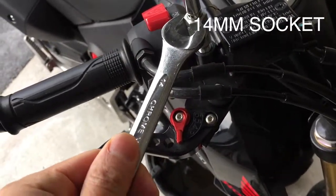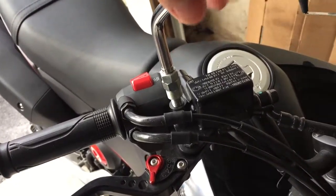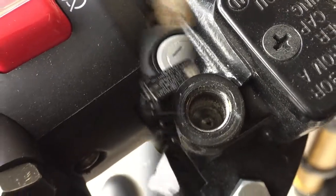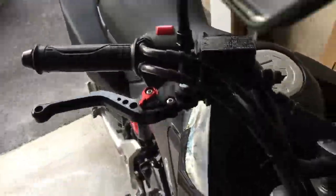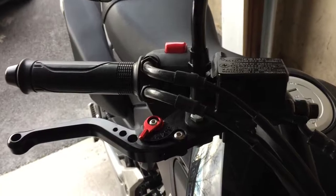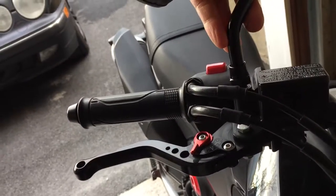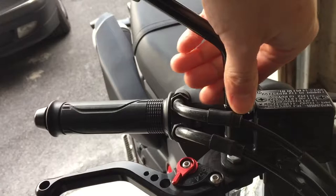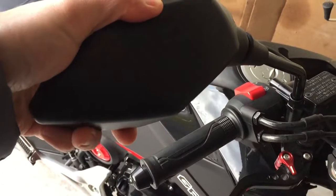I'm going to unscrew the nuts and remove the old mirrors. Then screw the new mirror on, making sure the threading matches, and use the nut to tighten it down at whatever angle you want — just don't over-tighten it. I can feel I may have slightly over-threaded that, so I'll just tighten the nut down and readjust the mirror angle. That's one done — let's go ahead and get the other one done.